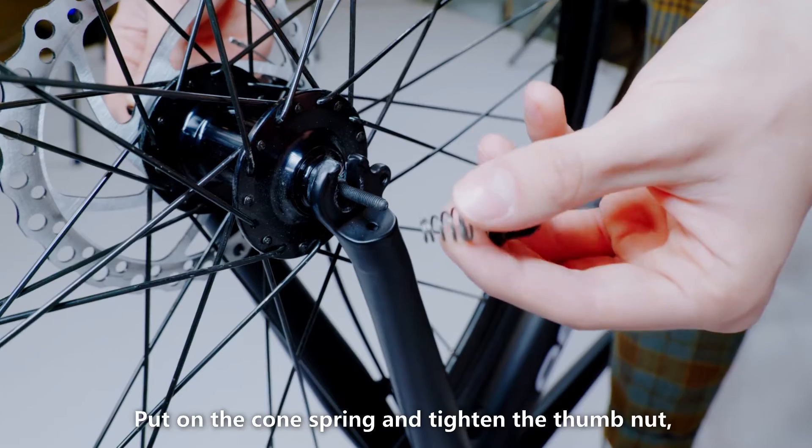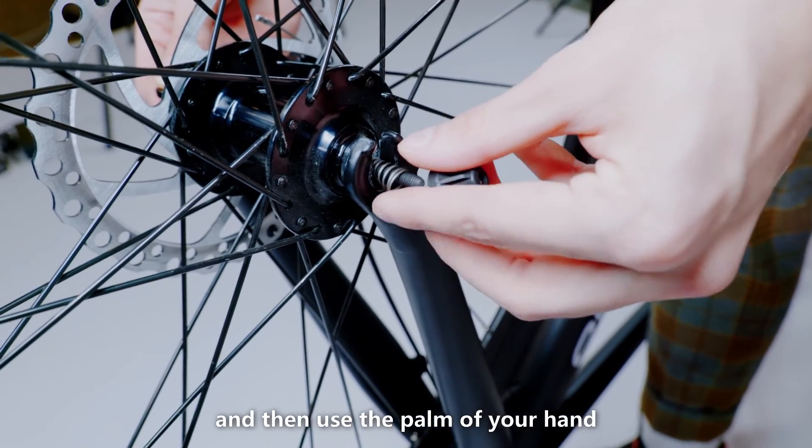Put on the cone spring and tighten the thumb nut. Then use the palm of your hand to close the quick release skewer.